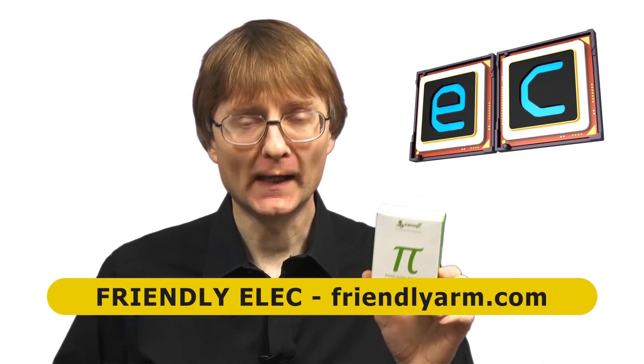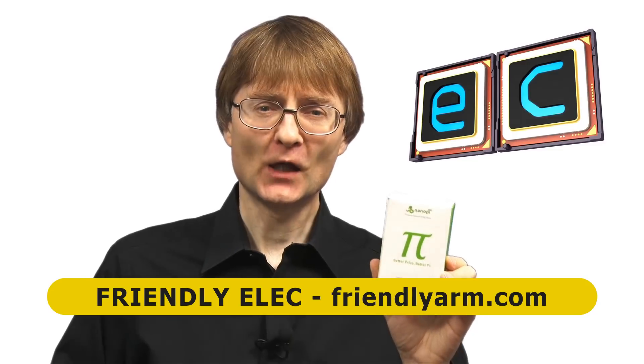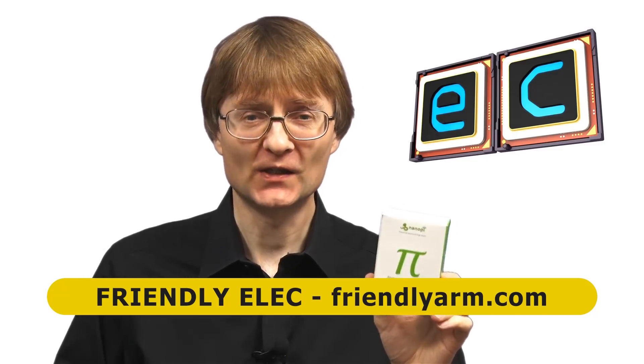Welcome to another video from ExplainingComputers.com. This time we're going to take a look at the NanoPi M4, which has been supplied for review by FriendlyELEC. This is an RK3399-based single board computer with a very interesting specification.